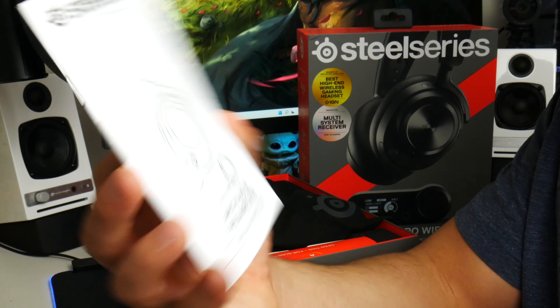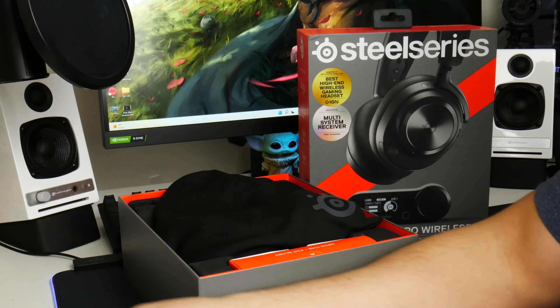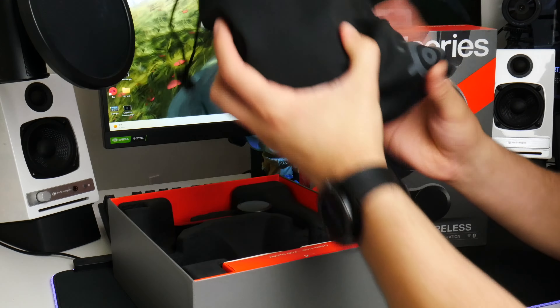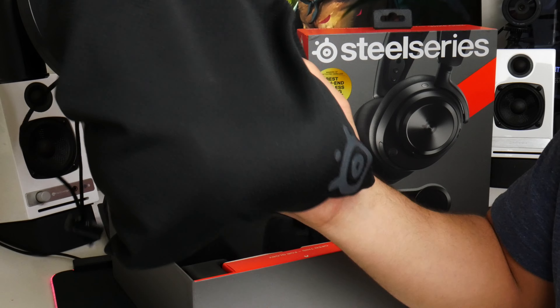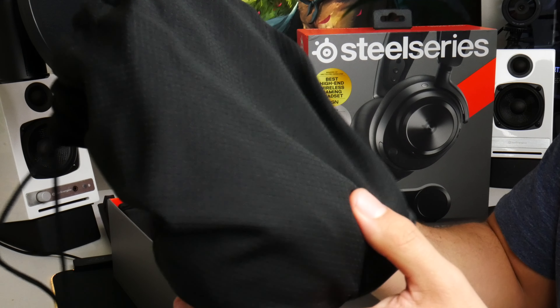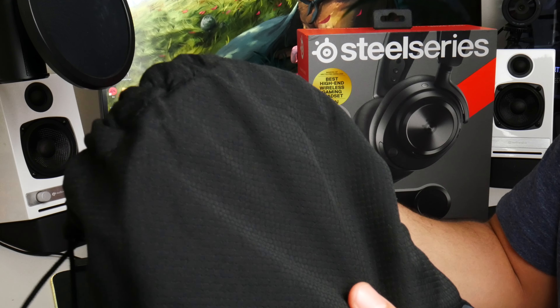Next, you have your documentation and instruction manual. You have the headset itself, which sadly comes in this kind of flimsy little case here for 350 bucks. It would have been very nice to have a hard shell case with this, especially since this can kind of be a travel headset as well with the Bluetooth and ANC functionality. So kind of a miss with that aspect there.